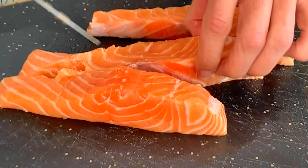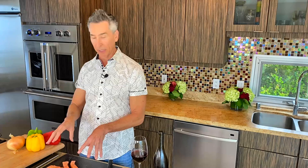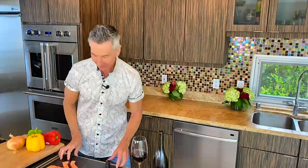I am doing skinless on both sides because the sheet pan is not going to be able to crisp it up enough, but it's going to turn out moist and delicious. Let's get our spice blend going.